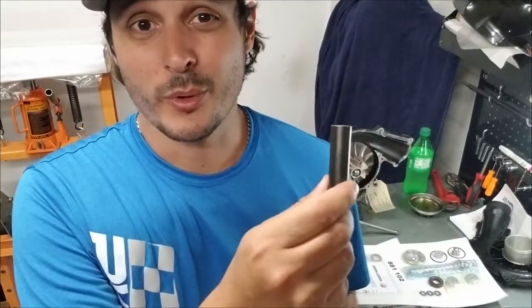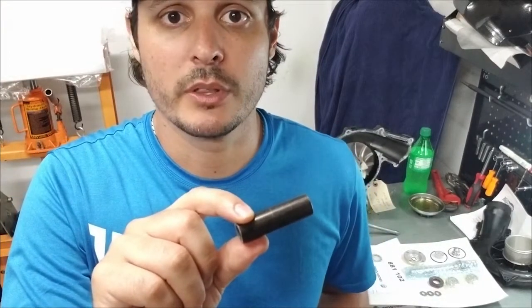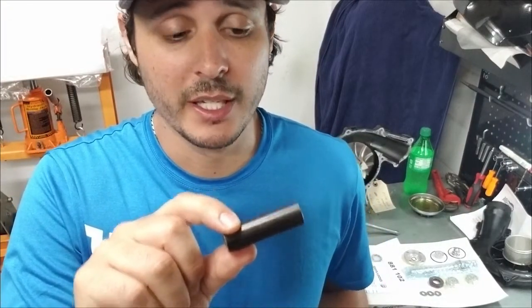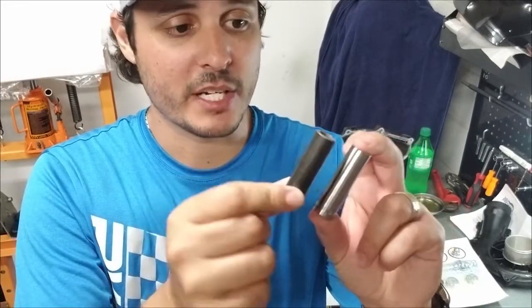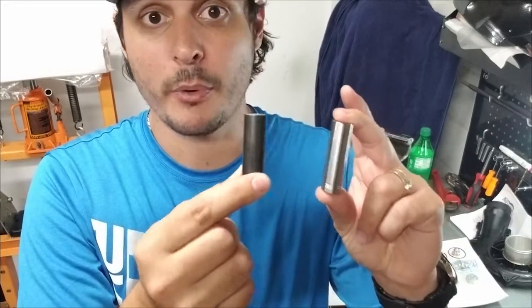If you're trying to reuse your old parts, the old gray spacers that came with the superchargers originally can't be reused with the new kits, as there's actually a size difference between the two and they don't properly meet up.